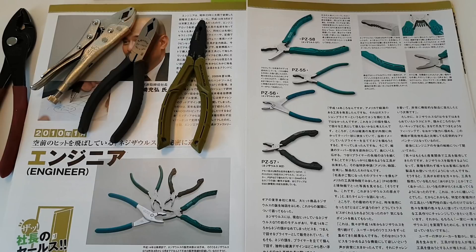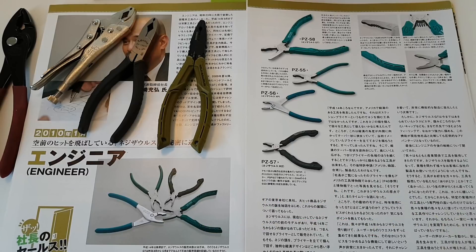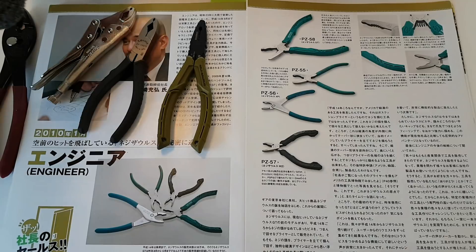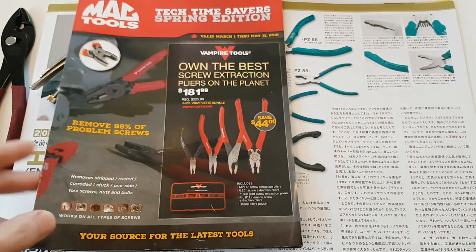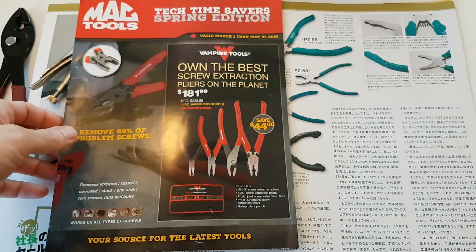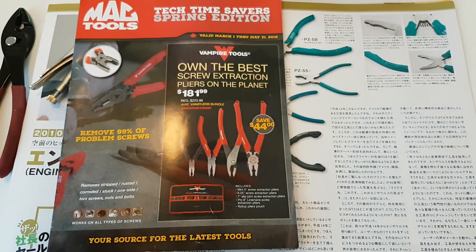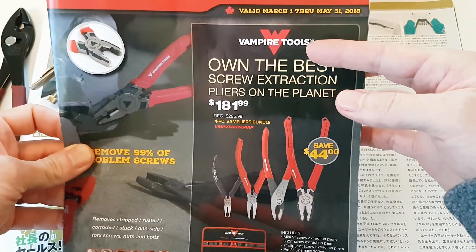Hey tool aficionados from around the world. In this Food for Thought, Tools for Thought episode, I want to talk about screw extraction pliers. In the past couple of years or so, I've noticed quite a few videos on YouTube, also on Garage Journal, about screw extraction pliers, particularly ones from Vampire Tools.